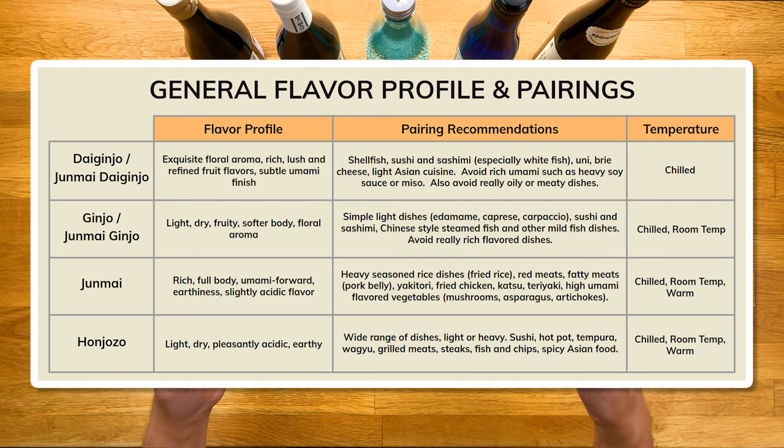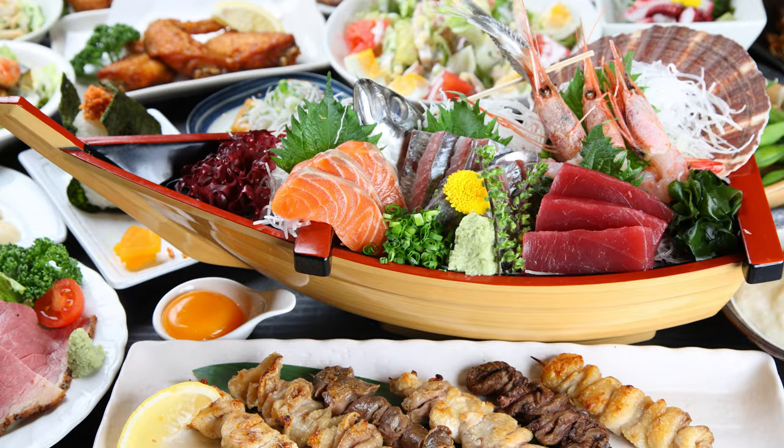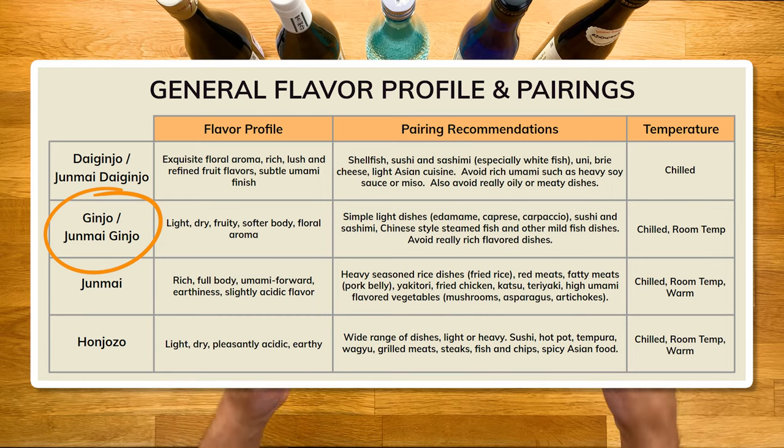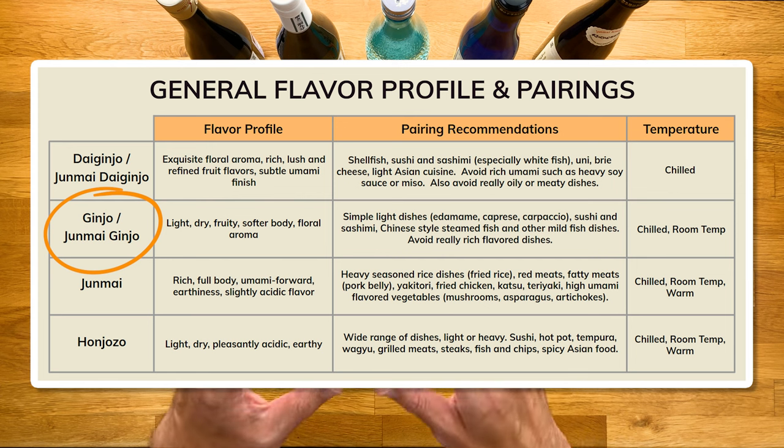Next up is ginjo and junmai ginjo. These are usually crowd-pleasers and very well-balanced — typically pretty floral with a fruity, light, and clean taste. It's perfect if you're ordering a bottle for a group or if you have a bunch of different types of food. Really rich flavored food can overpower it, but other than that, it's a great complement to a ton of different dishes, sushi and sashimi included.